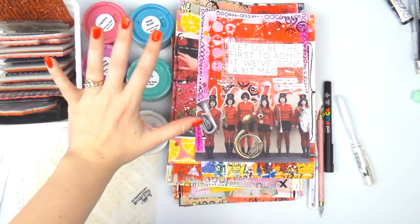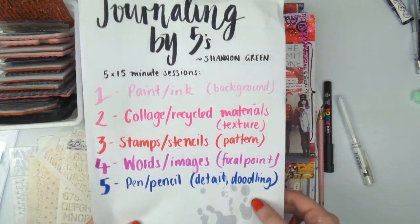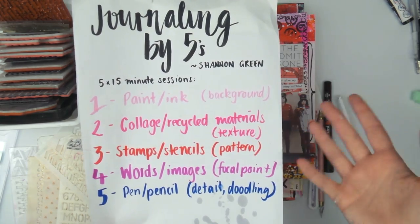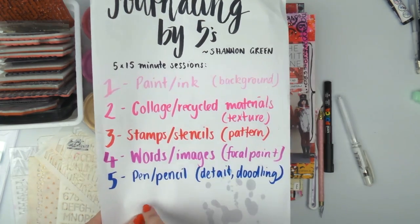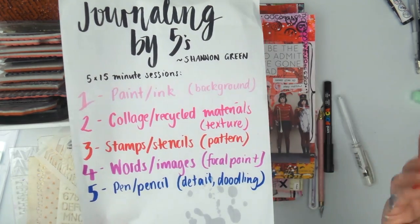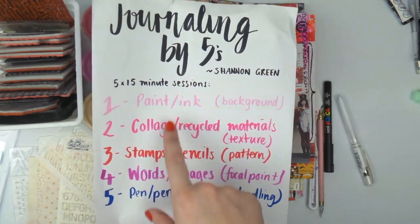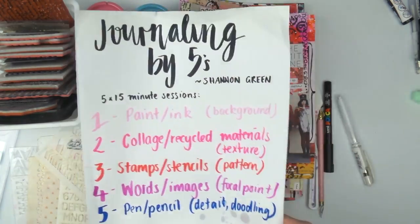Hey, it's Adele from Let's Get Inky, and I'm here with the final part of my Journaling by Fives journey. Journaling by Fives is created by Shannon Green — I'll put her link down below — it's a really quick, easy way to make an art journal. I've done parts one to five and I'm adding a part six, or five B, which goes back and adds texture paste and stenciling for some extra awesomeness. Check out Shannon Green as well to see the full thing.